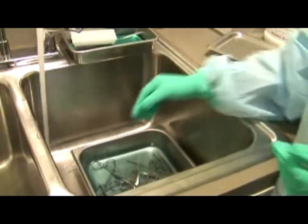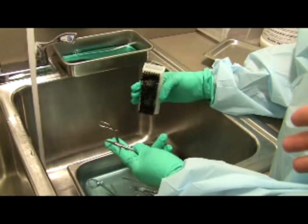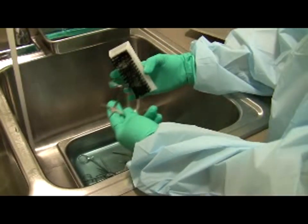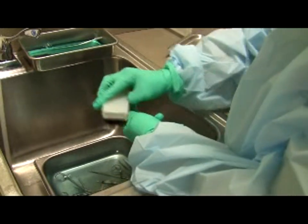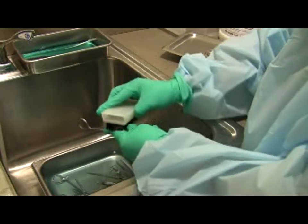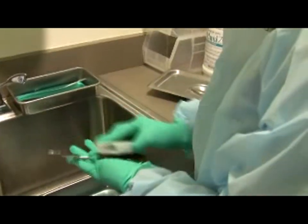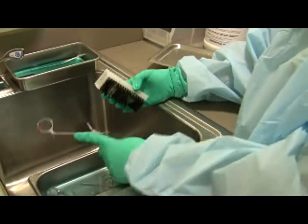Carefully extract each instrument one by one. While you can use gloved hands, consider using tongs to remove each instrument and then clean it individually — especially if there are many scissors jutting out. Once you have an instrument, take one of the brushes — the nylon one — and just scrub. A good approach is to do all hinged instruments first, then move on to the others.